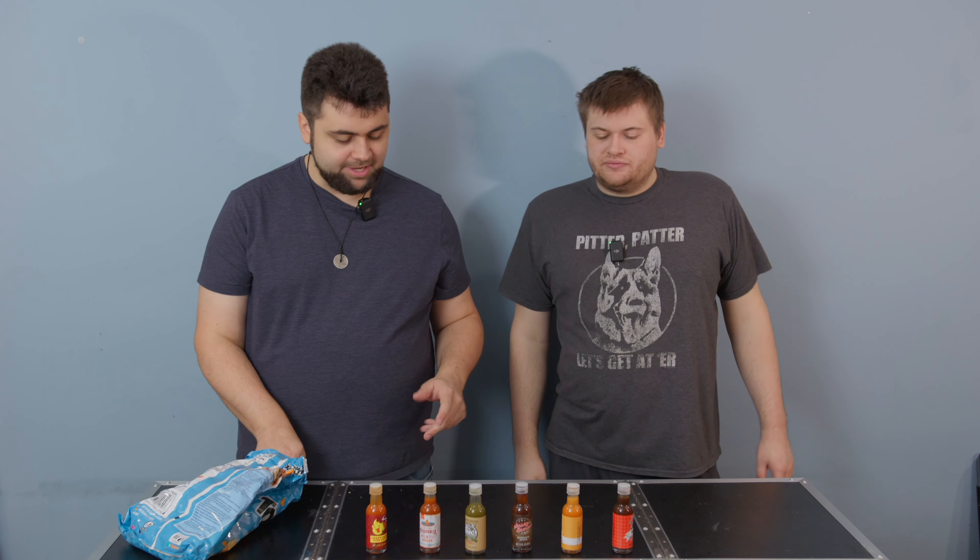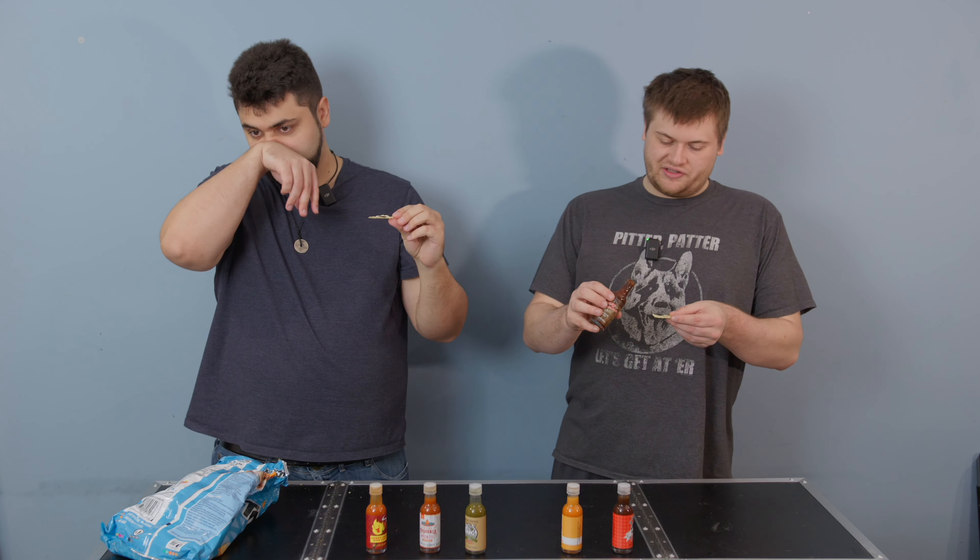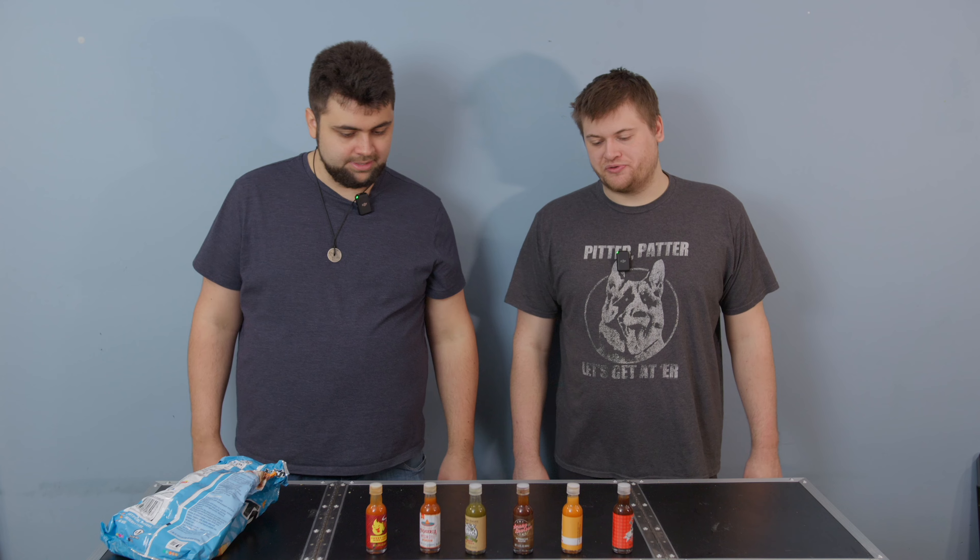Next we have a barbecue sauce. I don't like barbecue sauce but I'll try it anyway. I'm okay with barbecue sauce — it depends on the maker, really. It's thick, not much to the shake. Definitely barbecue. I'm not really a fan — barbecue sauce is a little too sweet for me. It's very smoky. I can taste that liquid smoke. Simple barbecue sauce. It's actually more tangy than sweet, more smoky than sweet — I like that. It's been my favorite barbecue sauce so far.